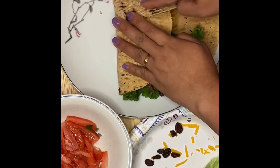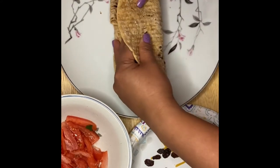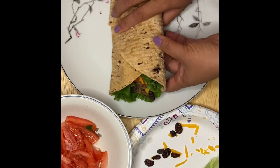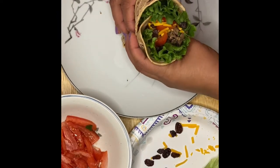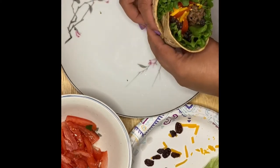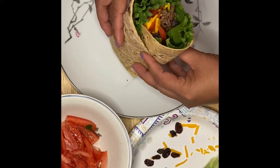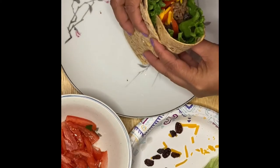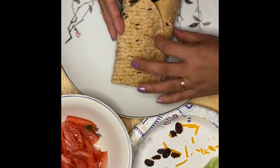Fold them at the bottom, fold them on the other side, and there you go — voilà! This is our mushrooms hamburger flatbread wrap. That's very simple. Like I said, you can make your mixture ahead of time, and then all you have to do is make wraps whenever you're ready, just like that. There you go, guys!